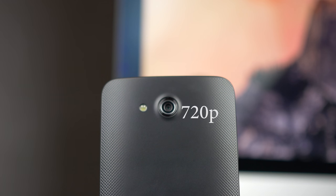It can record up to 720p at 30 frames per second. It has features such as smile detection, digital zoom, autofocus, geo tagging, and some shooting modes like burst mode and HDR.